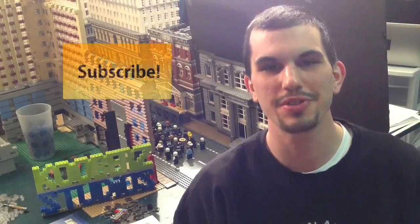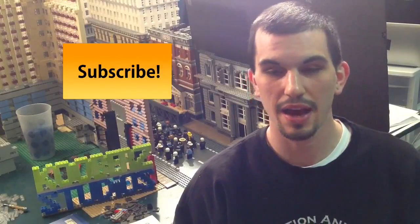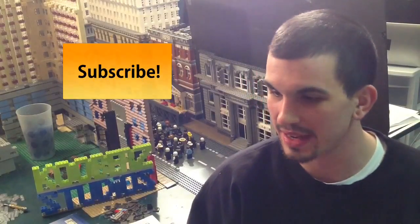Hello everybody and welcome to Coober Studios. Thank you for watching this Brick Filming Friday episode. I'm Alex and behind me is a set that I'm working on for animation that I've been wanting to finish and animate for a long time. It's the Batman Dark Knight Rises animation I've been talking about.